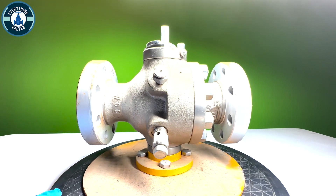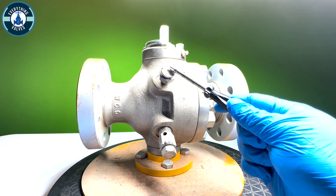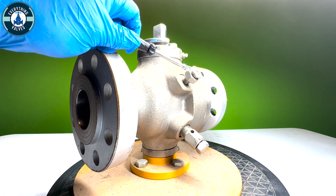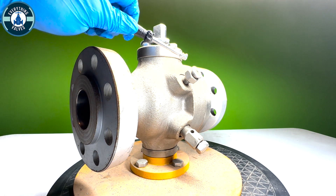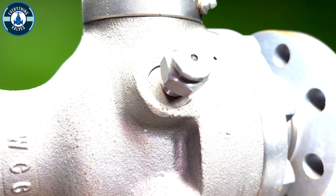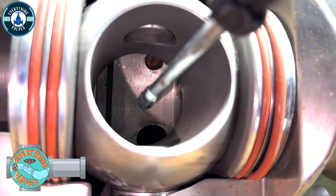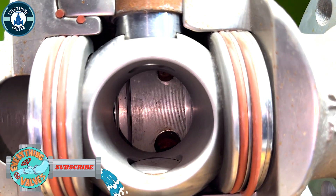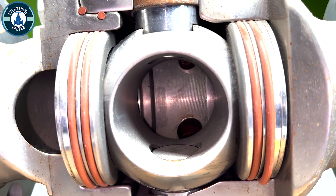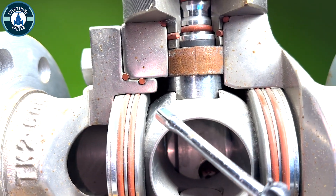Looking at this valve from the front, we have our grease injector here. In order to apply grease to the grease fitting, you'll take your grease gun and slide it over the fitting here and pump in grease. When you pump grease in, the grease will come out of that port there at the top and coat all of the ball here. So when the ball rotates open and closed, it will distribute the grease.